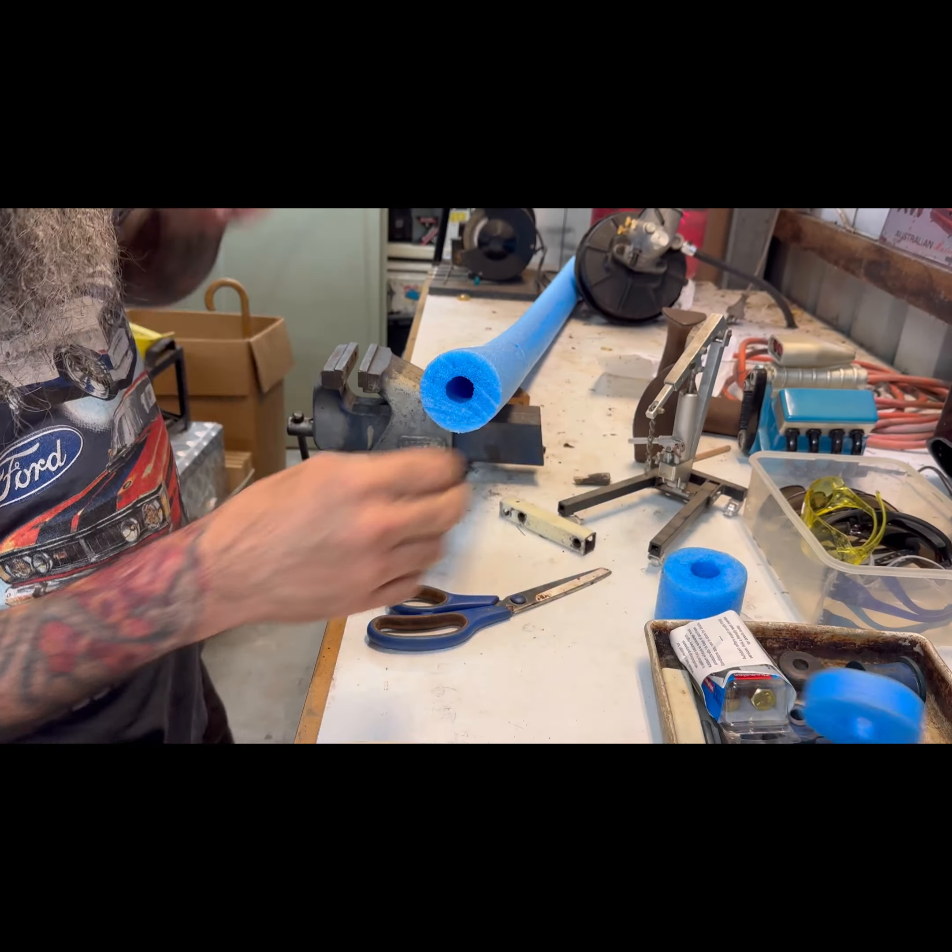What else we got? Stanley knife — see how we go here. It's actually not even big enough to go right through. Leaves a mess. The number one tool you need is this guy — the old meat-chopping electric knife.